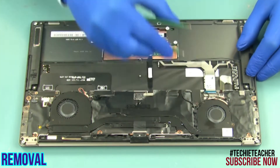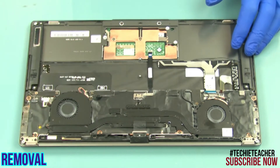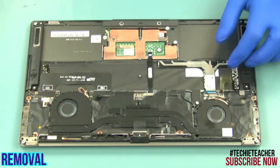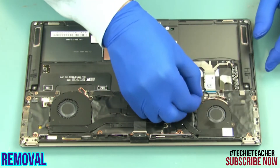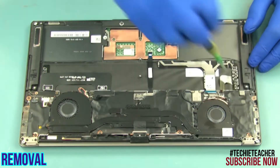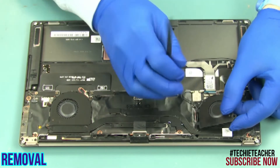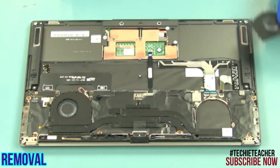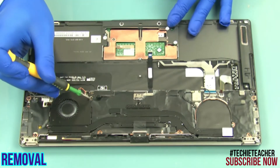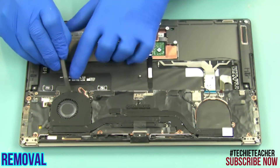Disconnect the fan cables. Remove two screws. Release the cables and remove the right fan. Remove two screws. Remove three screws.